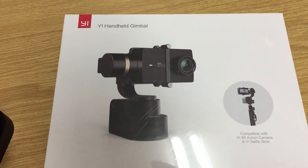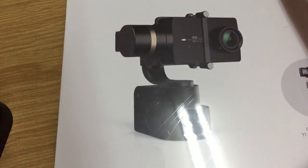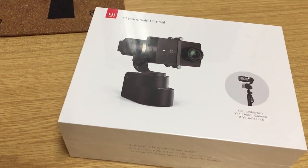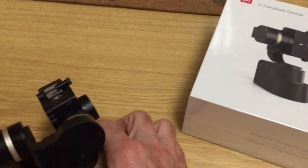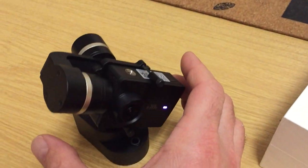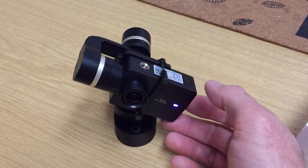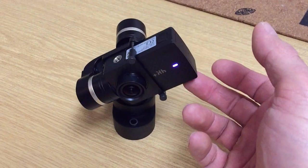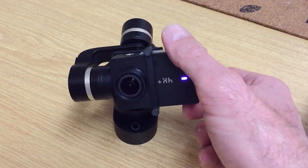If I mount the gimbal like shown on the box, I get a strange loud sound in my recording. If I mount the camera like this, the gimbal is not balanced, but I don't have this strange sound.